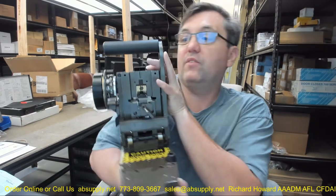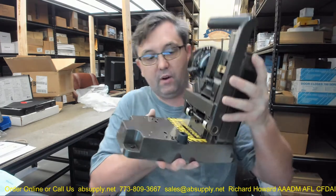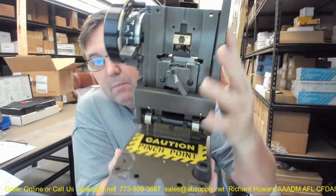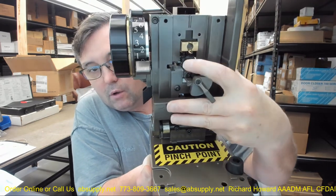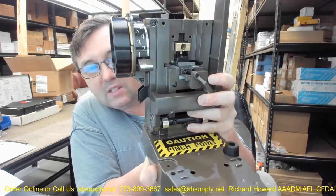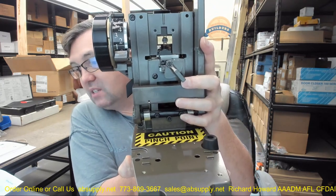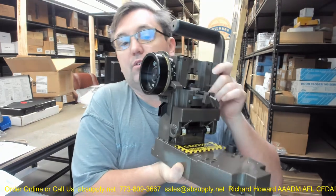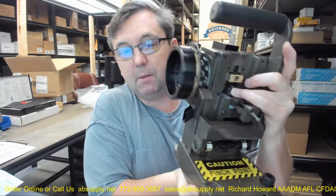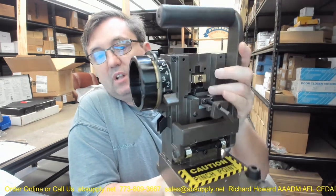On page 2.3 of the service manual — there's a link below this video to that document — we've got the operating lever assembly, then the carriage, which is what's going to hold the key blank. The key blank is inserted right at the tip of my finger here. Part number three, tucked back there, is the punch and die assembly — that's what actually makes the notch or cut in your key. Part number four is the depth selector: this entire hockey puck-looking assembly with the lever and the dial, which moves to select the key cut depth.